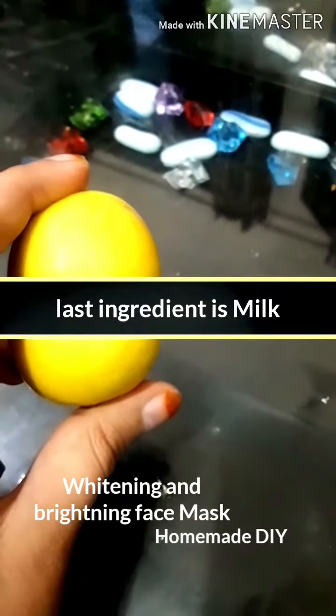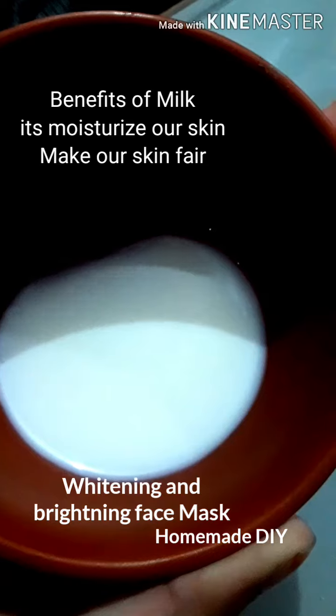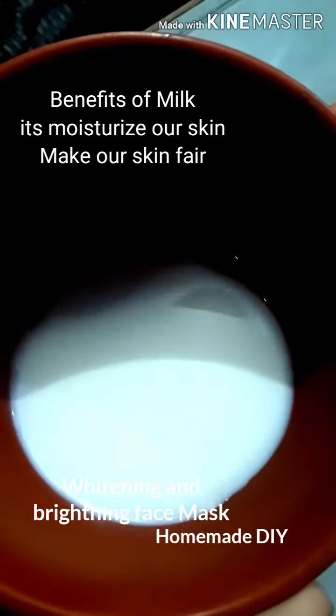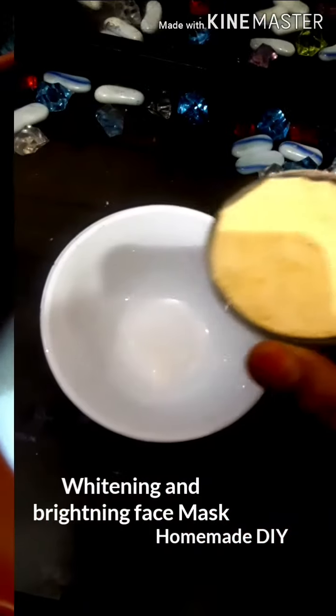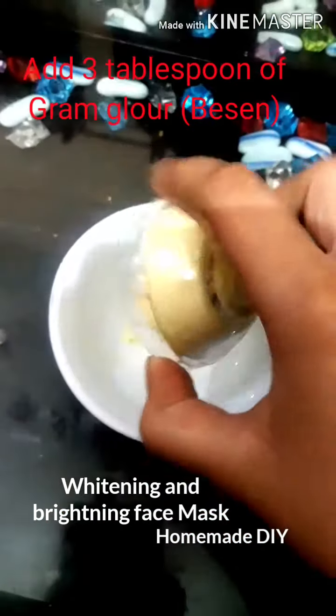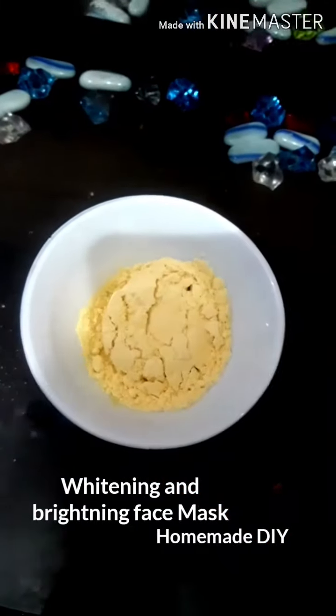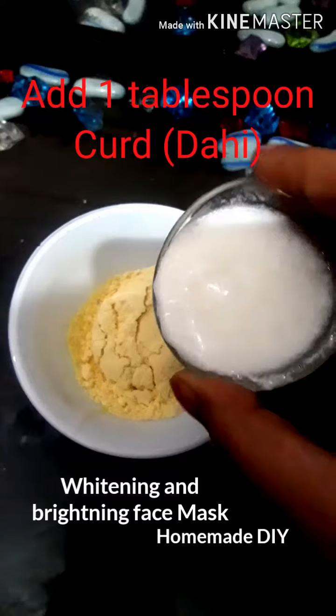The last ingredient we need is milk. Milk moisturizes our skin and also makes skin fair. Now we need 3 tablespoons of besan — add karte hain. Then add 1 tablespoon curd, yani ke dahi.